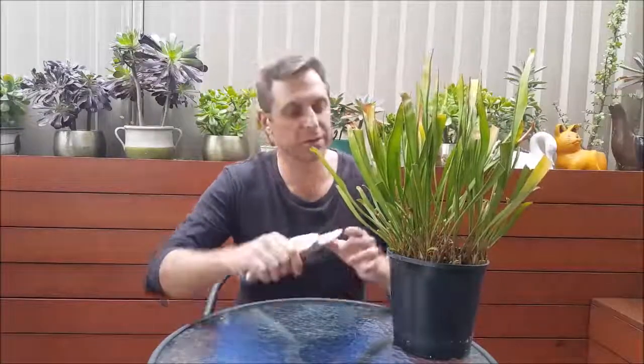G'day, Jerry here from Cyclone Flytraps. It's the beginning of winter now and it's at this time of year when I like to go in there and start hacking away at my North American pitcher plants in a friendly way of course. North American pitcher plants go dormant during the winter, and I know my plants are dormant — they've stopped growing, they're not producing any new pitchers, and I'm seeing more and more older leaves. So it's a good time to get in there and start hacking away.